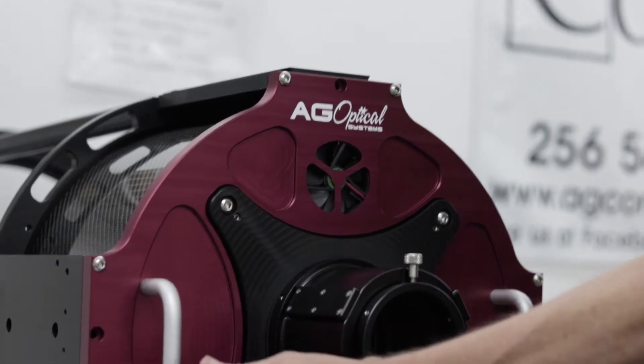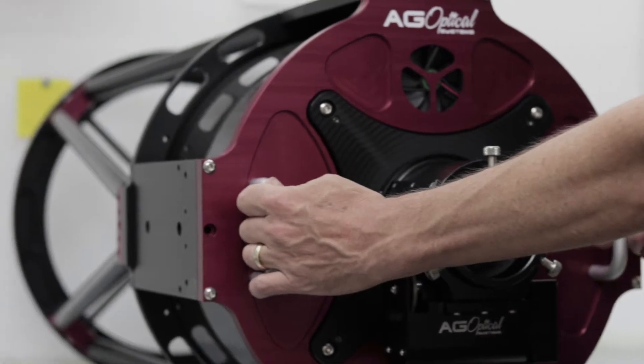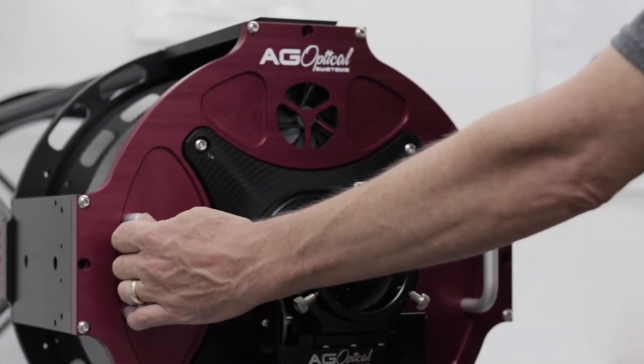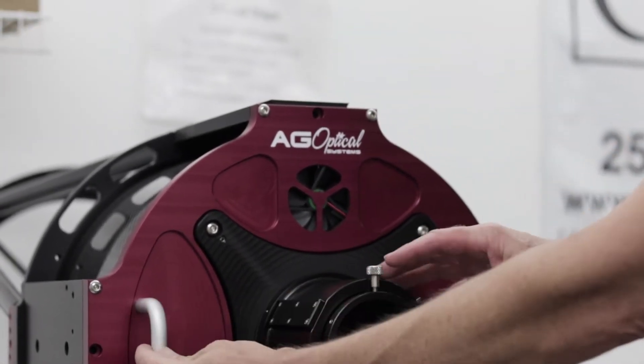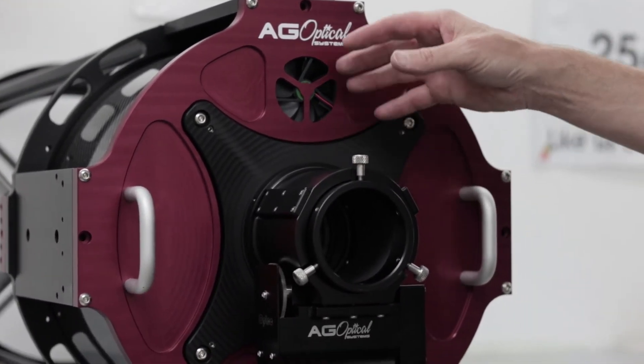You can place two hands here. Have your second set of hands remove these screws, and at that point the back plate will come off along with the focuser of course, the primary mirror and the primary mirror baffle.